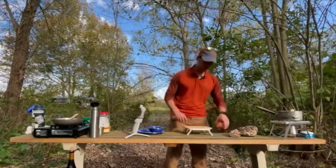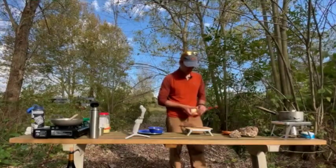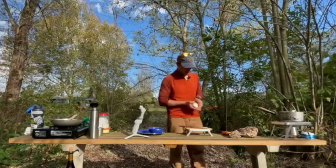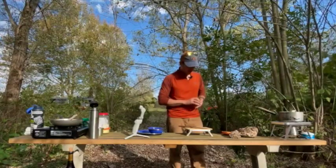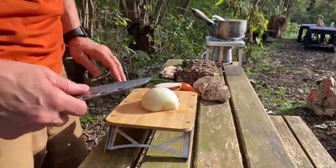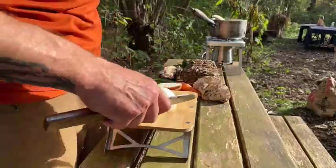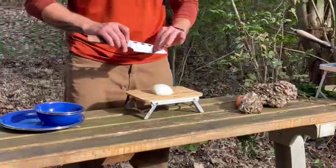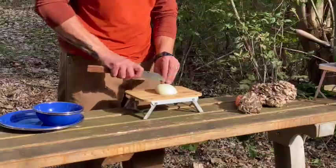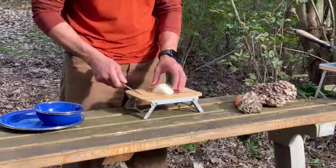First thing we're going to do, we're going to cut up this onion. The nice thing about cooking outside: on-site composting, am I right? We're going to take an onion — for two people, we only need half of it. We are going to brunoise said onion, which would be nearly impossible with a folding pocket knife. You need a nice wide blade to do that. Brunoise is like a fine dice. You can see how easily this knife is used and it handles really well for this task.